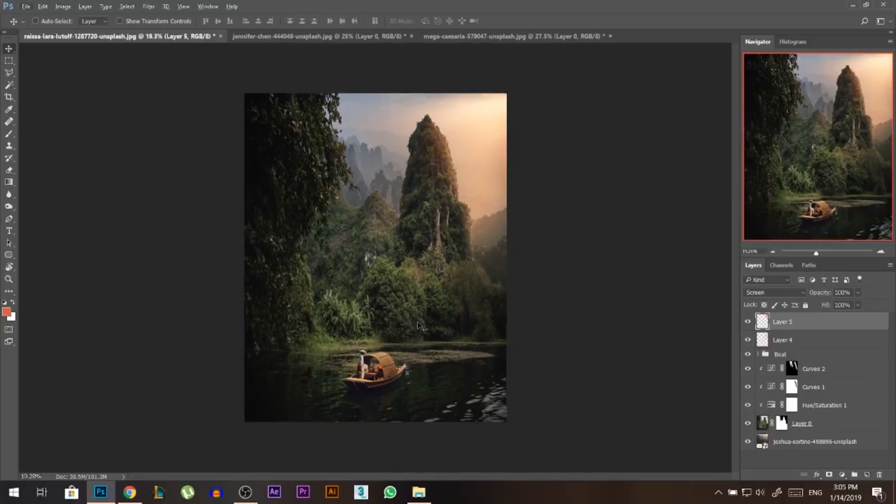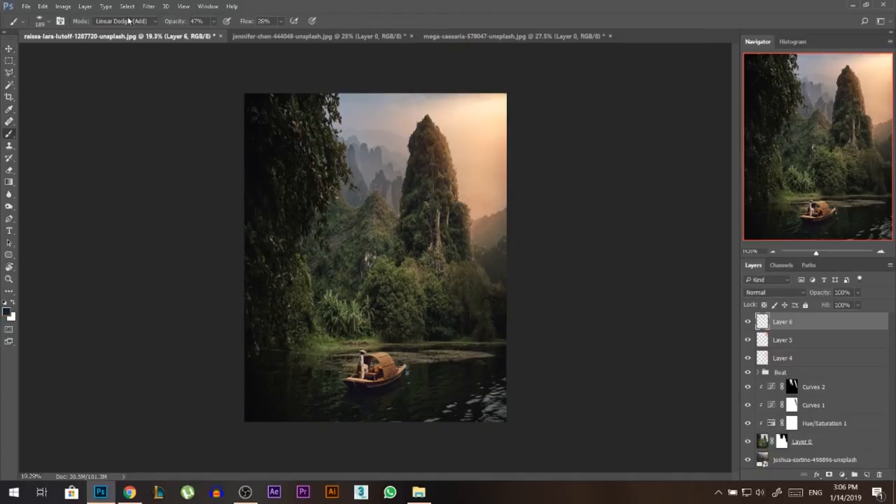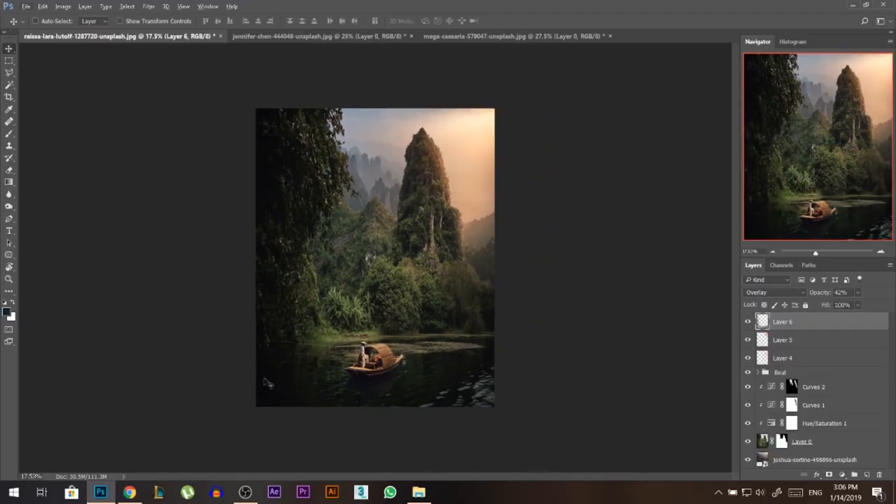Now let's do something opposite — adding a new layer and sampling a dark blue color. I'll paint with a normal brush here and there, then change the blending mode to Overlay. It's a bit too dark so I'll lower the opacity a little bit. So now we have a blue color on one side and a red-yellow color on the other side as contrast.